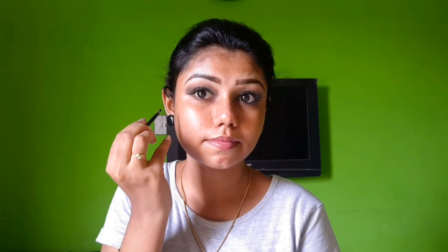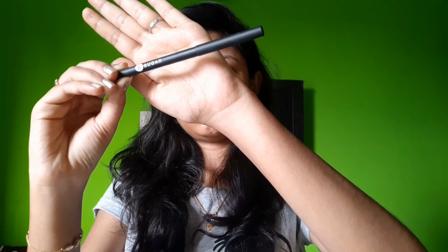Next, I have a gel eyeliner. We can use a brush for the eyeliner to create a thin line. I'll create a small wing and apply it to the lower and upper waterline using a super cosmetics color. This color is very smooth, smudge-proof, and waterproof.